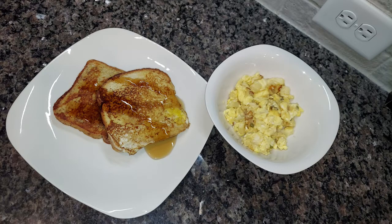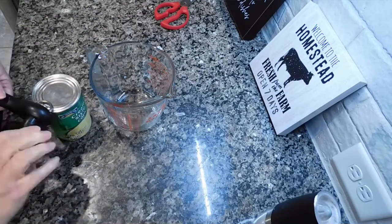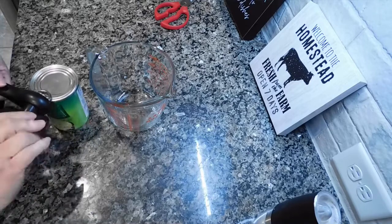This week I have six meals to share with you guys, which is more than usual. Typically I do have more leftover meals, but that's just not how it worked out this week. All right, so let's jump right in.